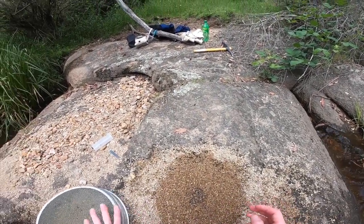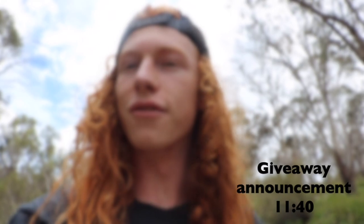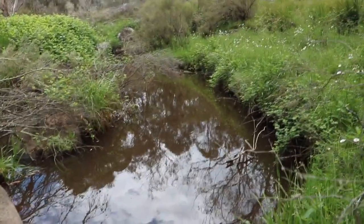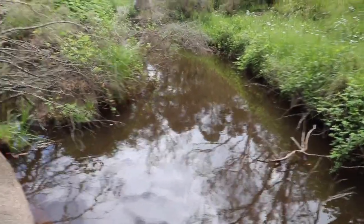Oh yes, there's some nice stuff in that — oh, look at that blue! G'day, g'day and welcome back to my channel. I'm out here at the river again today to film another video. I was really stoked to see all the feedback on the first video and it's really got me motivated to keep pushing forward. We're back at the same spot because I'm under a bit of a time constraint due to the weather, so hopefully it holds off enough for me to get you guys some sapphires.